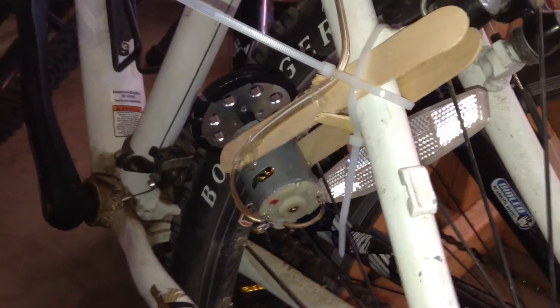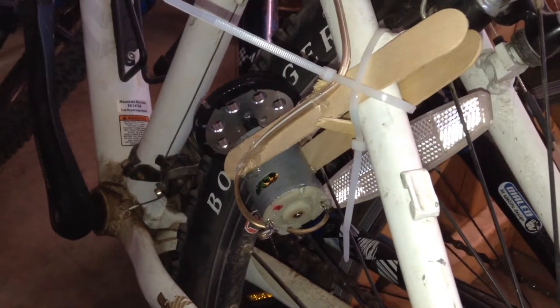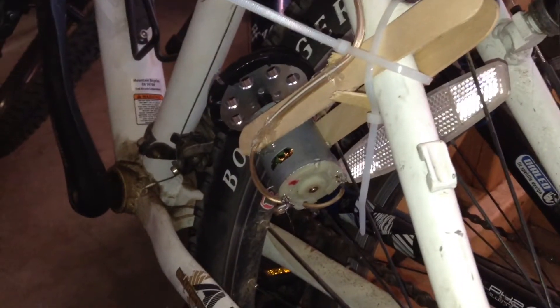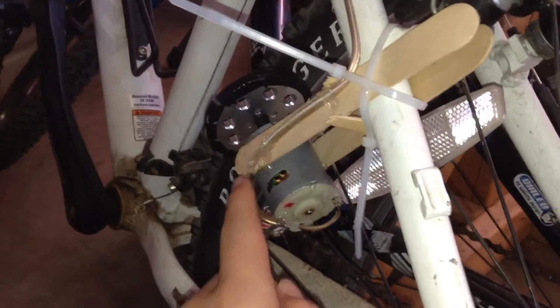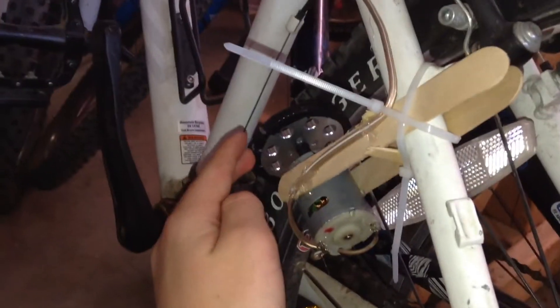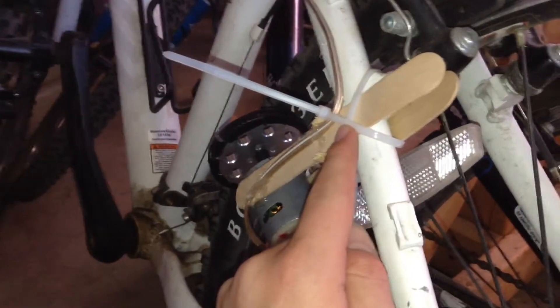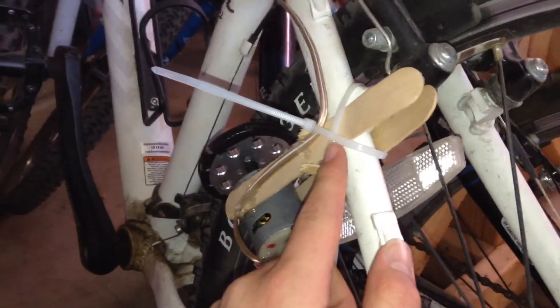Hello, this is Tanner and I'm here to show you my awesome bike iPod charger. What I've started with is a pencil sharpener motor attached to a gear wrapped with electrical tape, and then it's zip tied with popsicle sticks onto my bike frame.